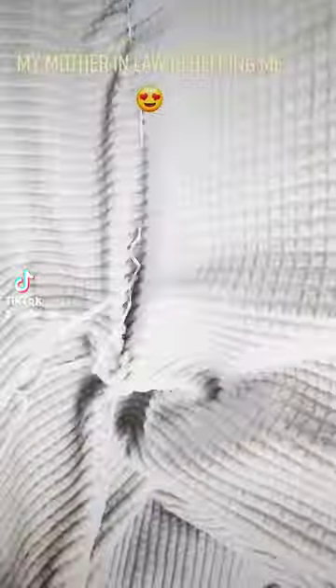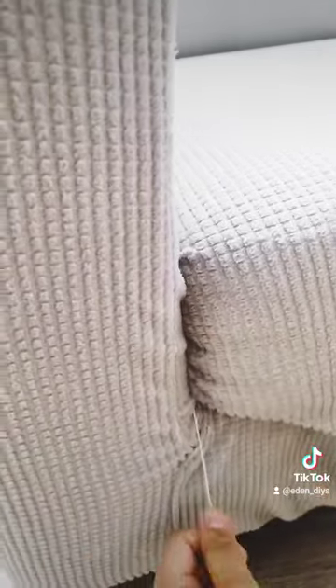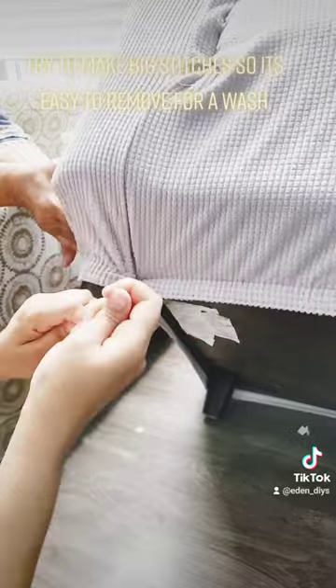My mother-in-law is helping me. Sew the corners first. Try to make big stitches so it's easy to remove for a wash.